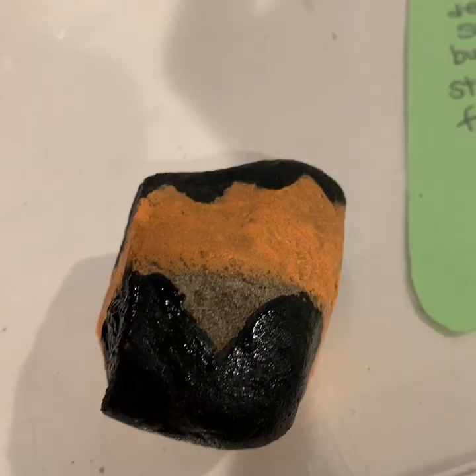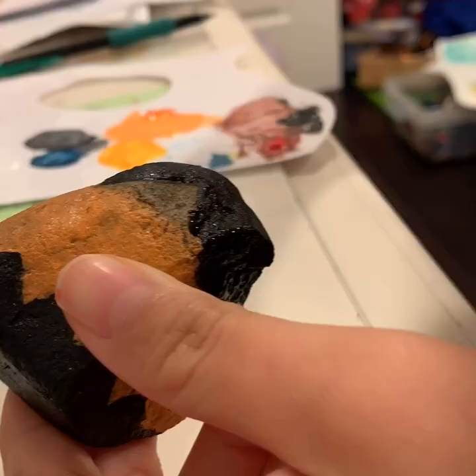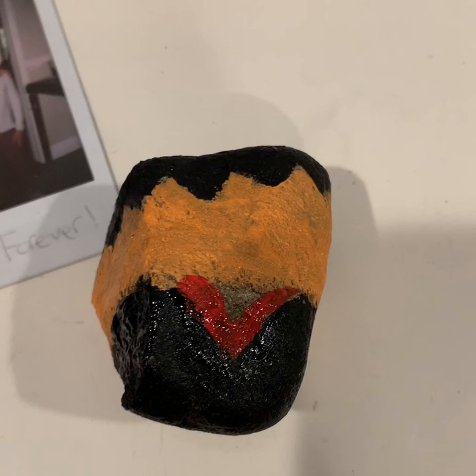Next, we have to put two smaller red triangles over here on either side. When you finish, it should look somewhat like this.